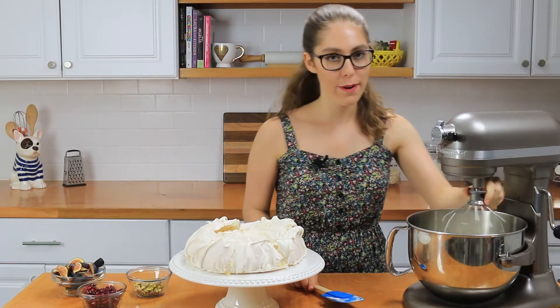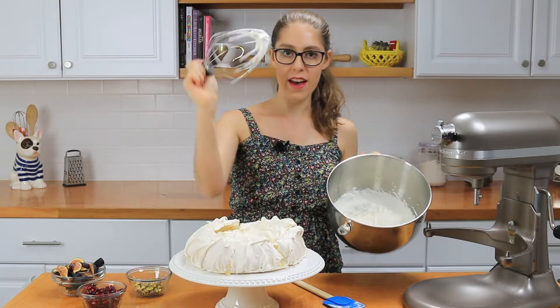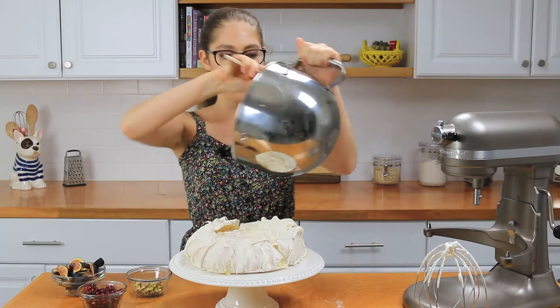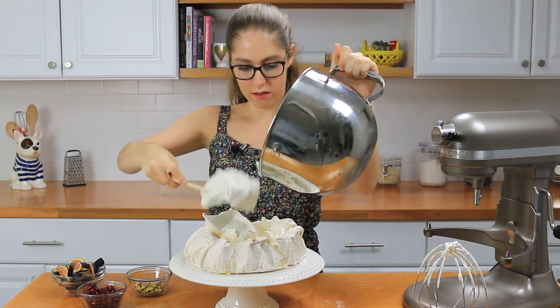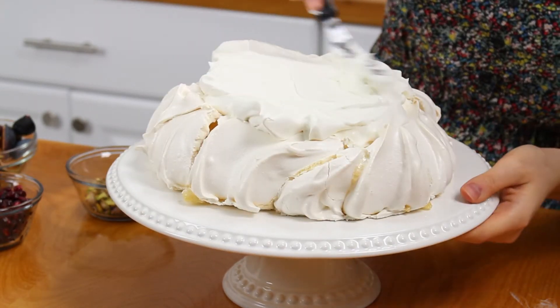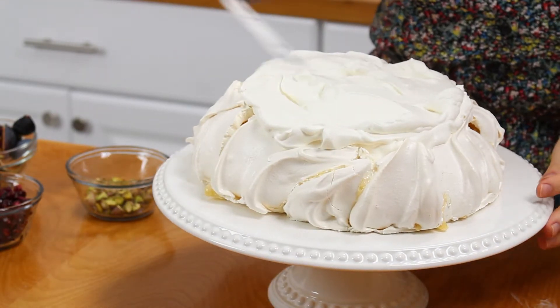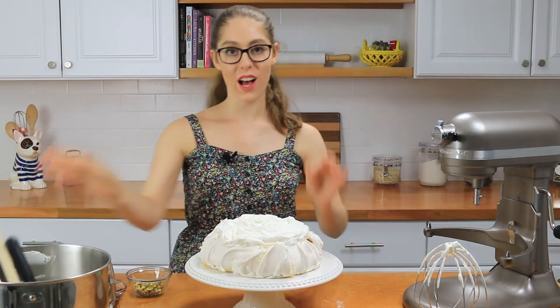The whipped cream looks perfect — really stiff and awesome. First, we're going to put all the cream into the center of the pavlova, right into the dip we made earlier. Scoop it all in, then use an offset spatula or knife to smooth it out. It doesn't have to look perfectly smooth — I'm actually making lines in the whipped cream to give it a more homemade, rustic look.